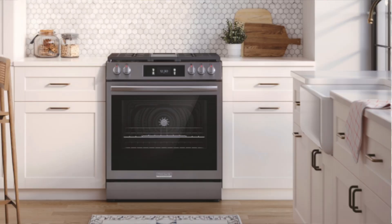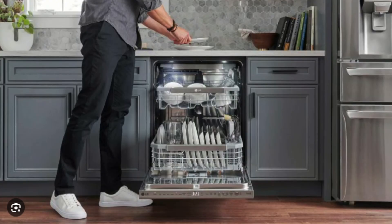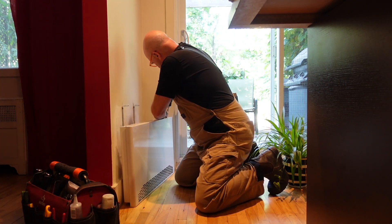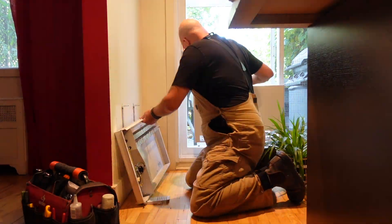Dryers, ovens, cooktops, fans, hair dryers, dishwashers, coffee makers, clothing irons. Basically anything which contains some sort of heating element or has the capacity to generate heat has at least one thermal fuse.